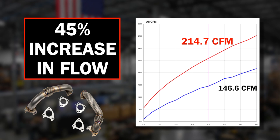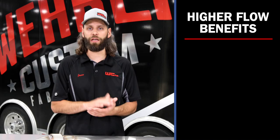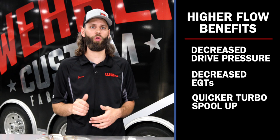What that means is decreased drive pressure, decreased EGTs, quicker turbo spool up, and overall better performance for your turbocharged LB7 Duramax.